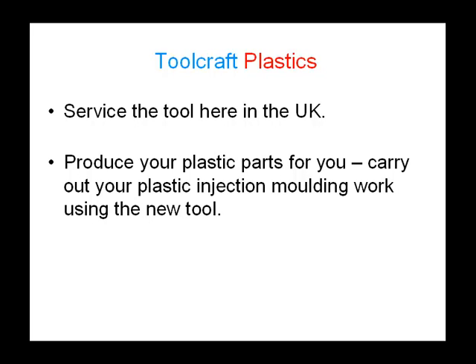Toolcraft will also service the tool here in the UK. Once the plastic injection molding tool has been used on projects, it may need some servicing to make sure that it continues to produce high quality moldings long into the future. By having the tool serviced here in the UK, you will be saving time and minimising downtime for projects that require that tool. Plus, you will not be at risk from the possible stress and delays that communication challenges could cause.